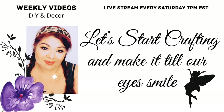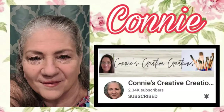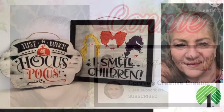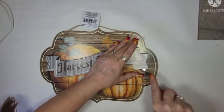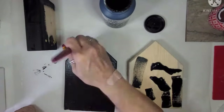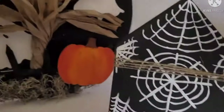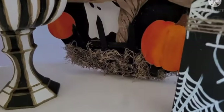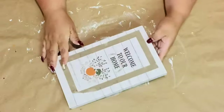Hello lovelies, let's start crafting and make it till our eyes smile! Today is Leanie's Shabby Tuesday and joining me is my friend Connie from Connie's Creative Creations. She does wonderful DIYs — please check my description box for her video link and her channel. I know you'll fall right in love with her, she's so awesome. Don't forget, tell her Miss Crafty Leanie sent you!